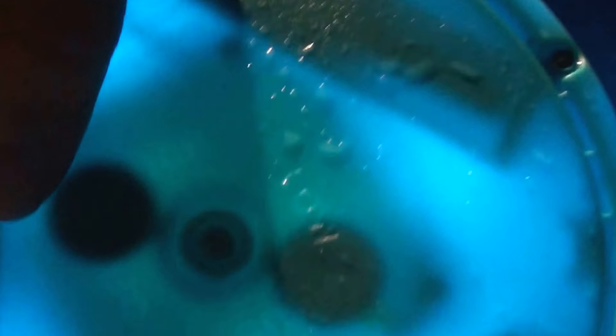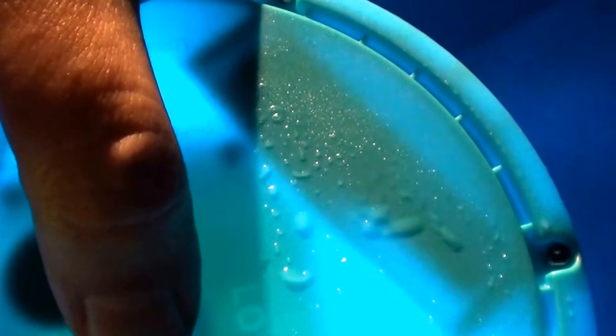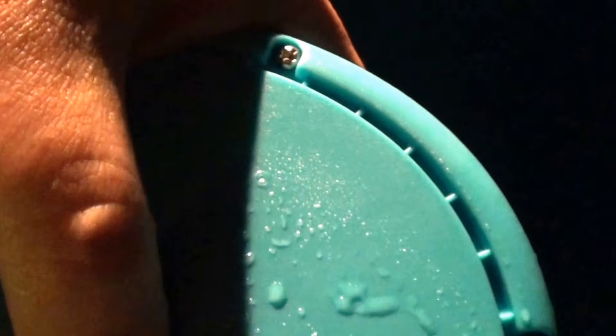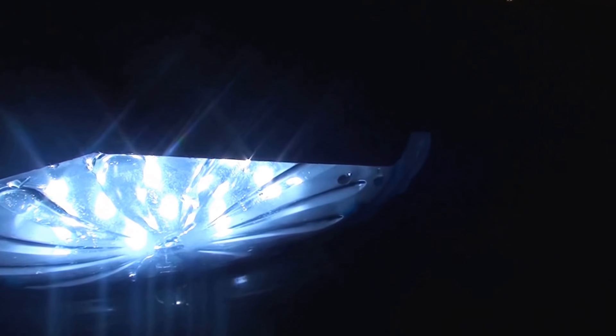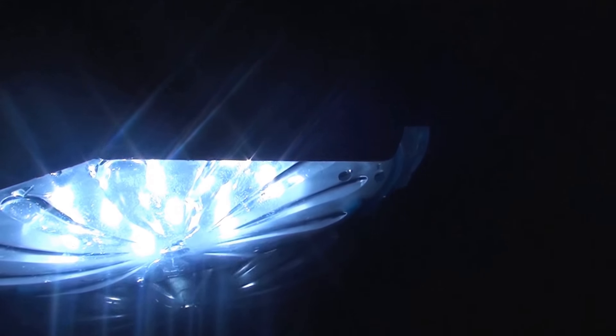I wanted to show you what the light actually looks like at night when it's lit up. Hopefully you can see this — this is what it looks like. Keep in mind that per light, they put out very, very, very little light, and you will actually need several of these. I'm probably going to need at least ten to twelve of these to even make a difference and put a little bit of light into my pool water.